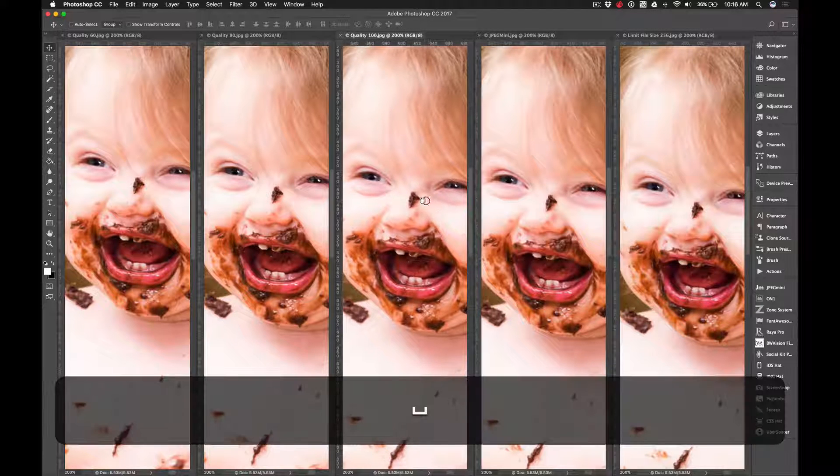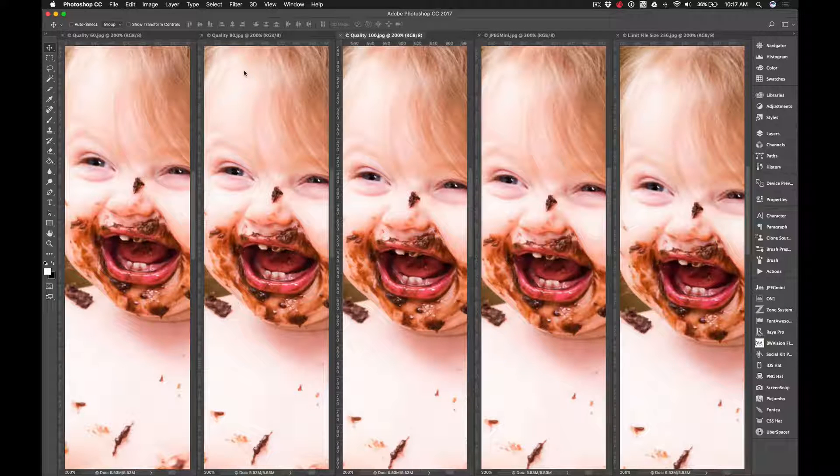This is for the pixel peepers — I'm not really a pixel peeper personally, but it is interesting to see these side by side. The colors look better in the JPEG Mini version. You are going to see some pixelation across the board because either way you are compressing. These are only 1600-pixel images; outputting larger would show even more difference. Look at Quality 60 — see how pink it got. At 80 there's still some pinkness. The 256K version has yellowed. The one truest to the original is the JPEG Mini version, and interestingly even Quality 100 shifted a little.